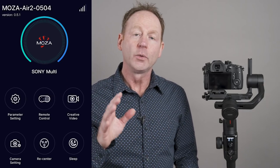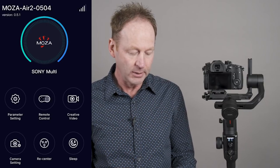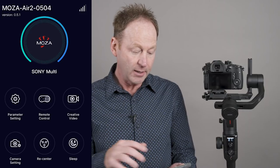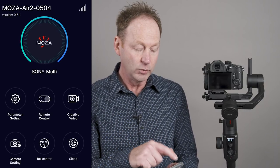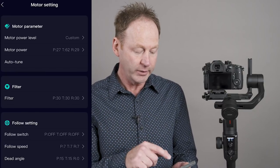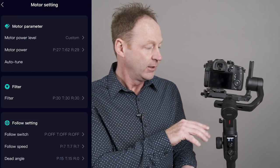Once we have the gimbal balanced, we can turn it on. We can go into the auto-tune function two ways: using the phone app or right from the gimbal itself. You can auto-tune for each camera and lens setup. Here in the app, we have parameter setting, remote control, creative video, camera setting, recenter, and sleep. Go to motor setting and you'll see auto-tune. When you click auto-tune, it checks each axis and makes adjustments automatically. Make sure the lock on the gimbal is not on, as that could affect everything. It takes a few seconds, and once it's auto-tuned, you're pretty much good to go.